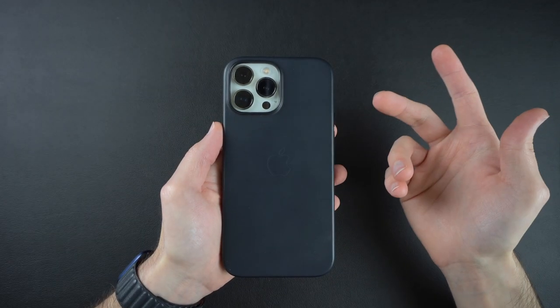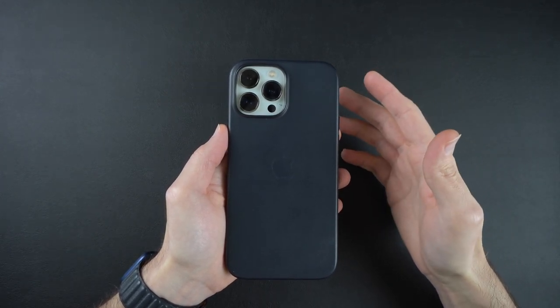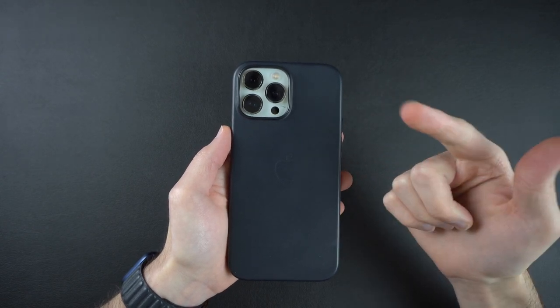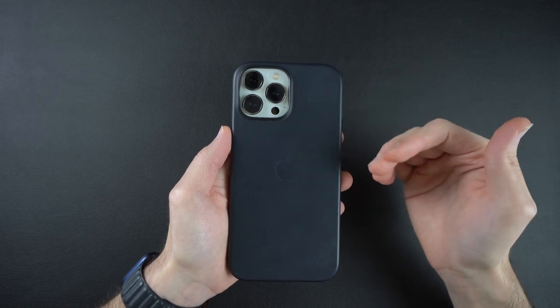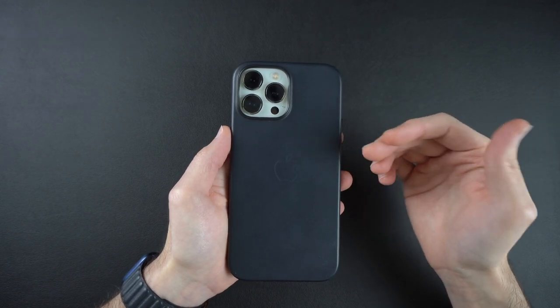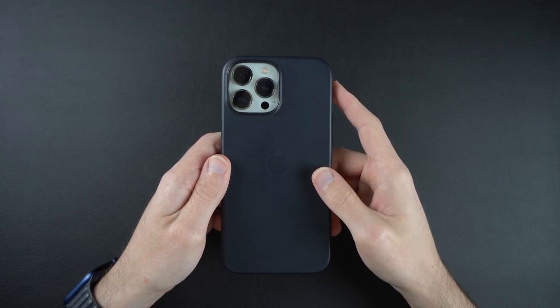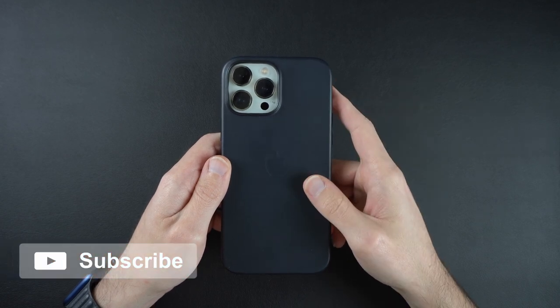Overall, is it worth it? I would say no, since there are a lot of better leather cases out there. But these are official Apple cases, so they're going to fit amazingly and work perfectly with MagSafe — they're not a terrible case by any means. But personally, for the price, I think there are better options out there. That's it for the Apple leather case. If you guys like this video, be sure to hit that thumbs up — it really helps me and the channel out. Make sure to hit that subscribe button if you'd like to see more videos. Until next time, thanks for watching.